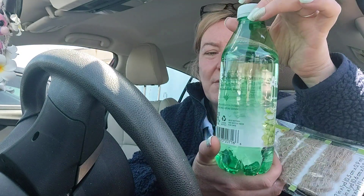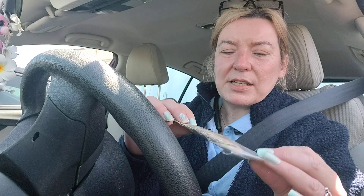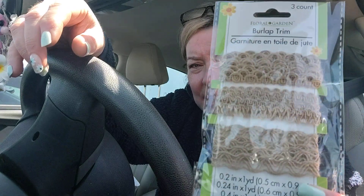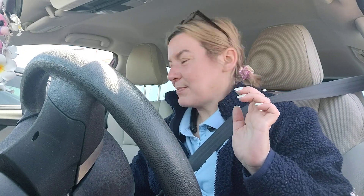I did get a salad that I'm gonna eat when I get back upstairs to the office. And I got this Aloe Vita aloe vera and pure water — this is the zero version with zero calories, 16 ounces. I've had this before and I do like that it's naturally flavored. I also found this by Floral Garden — burlap trim in three different designs for DIYing, for the craft stash.